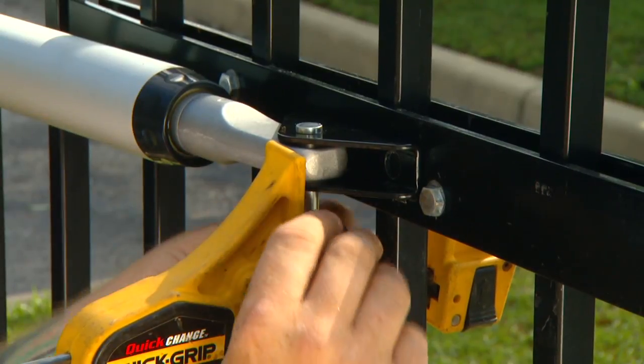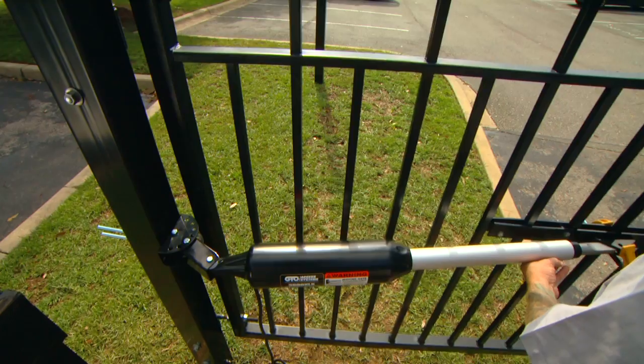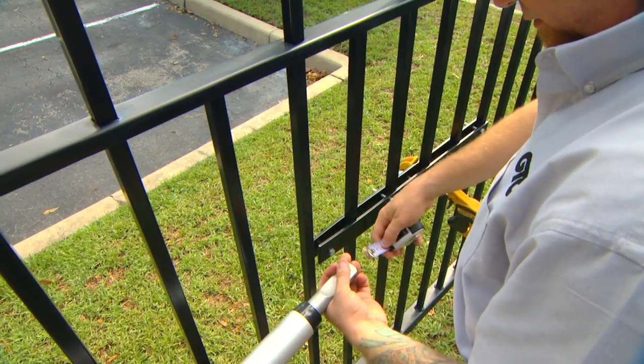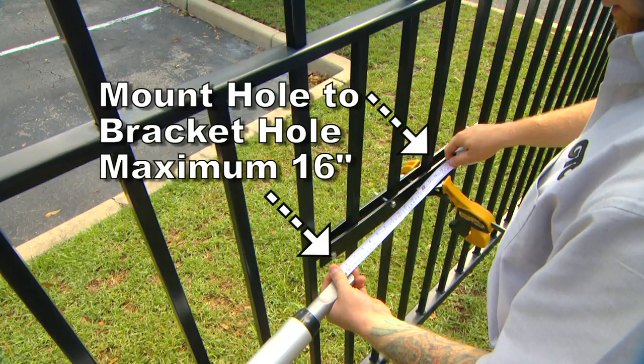Next, remove the hairpin clip, clevis pin, and bushing from the front mount and the gate bracket, and close the gate while supporting the opener. Never allow the opener to hang from the post-bracket assembly. Check to be sure that the distance between the mounting hole on the front mount of the retracted opener arm and the hole in the gate bracket is no more than 16 inches.